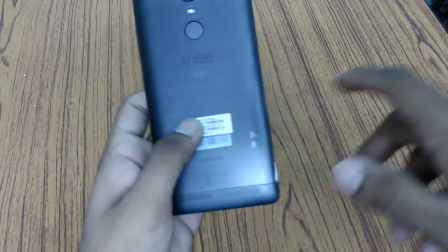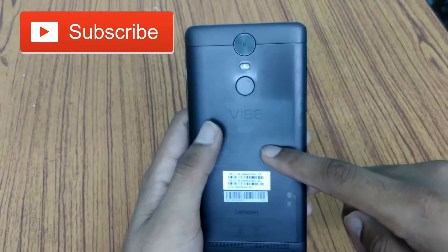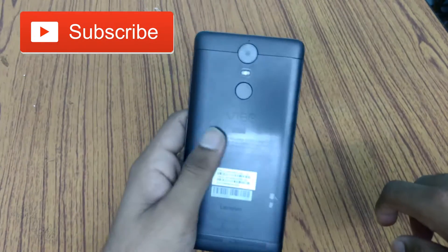Hey guys, in this video I will be doing the unboxing of the ANT VR, which is produced with the Lenovo K5 Note, and its remote control. So without further delay, let's get started.